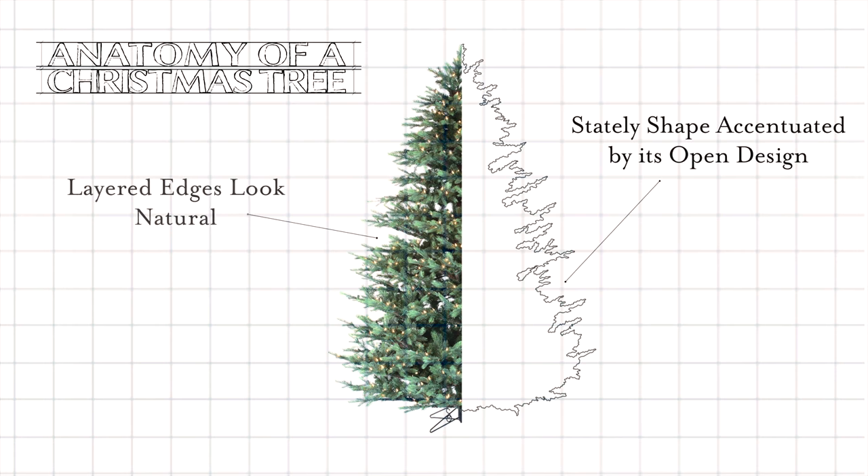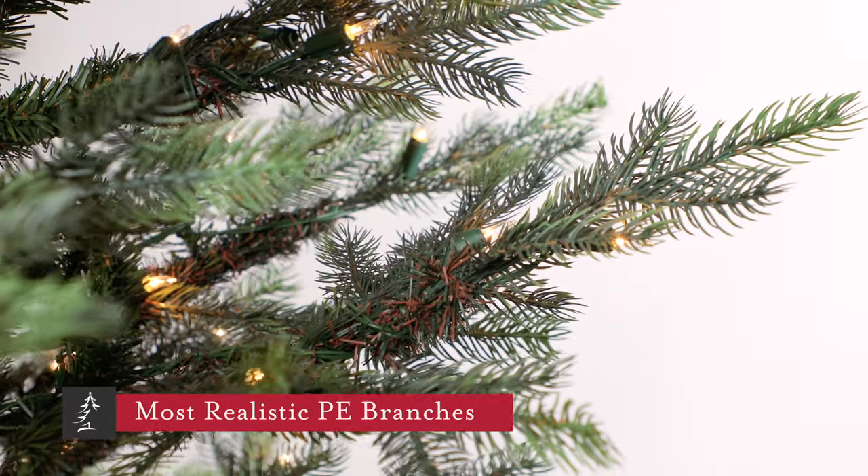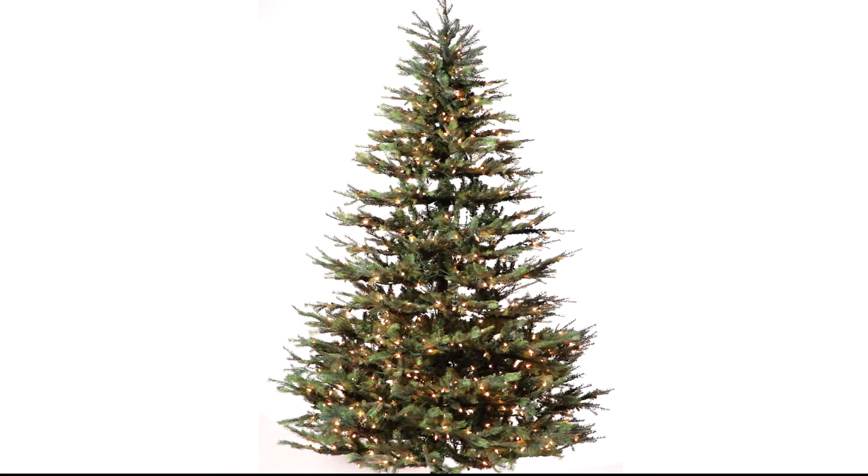The Victorian is a large tree with a beautiful stately shape that's accentuated by the open feel of the layered branches. The Victorian is one of our most popular trees for a reason because it's a decorator's dream.